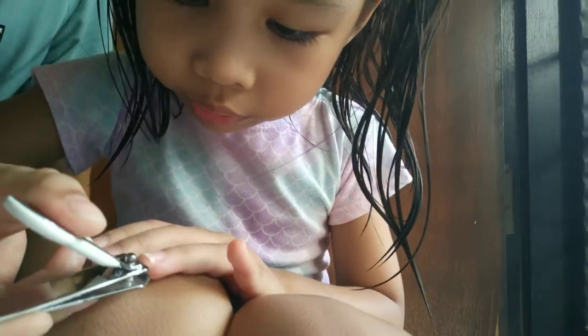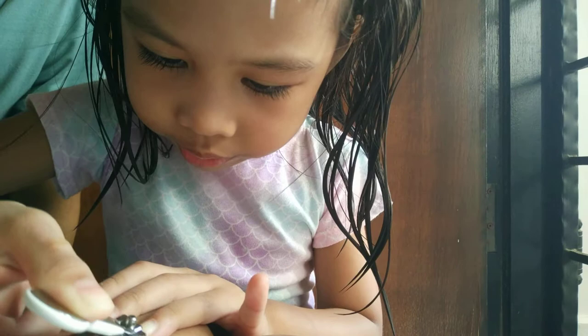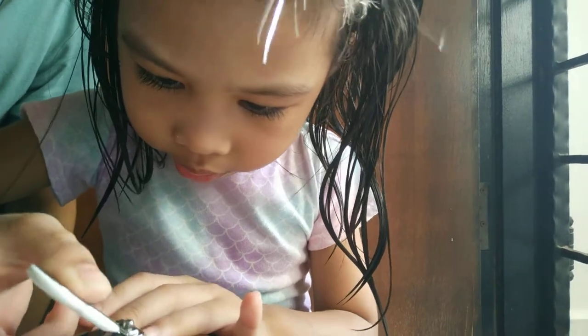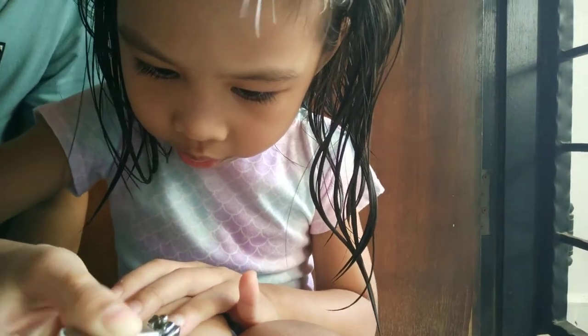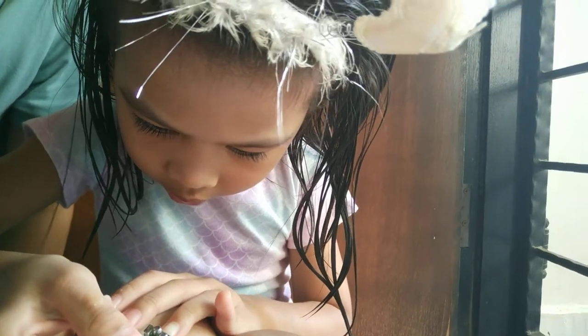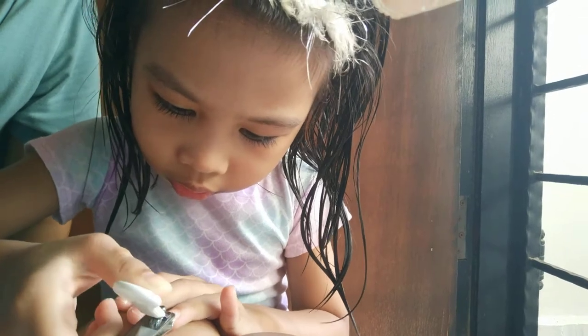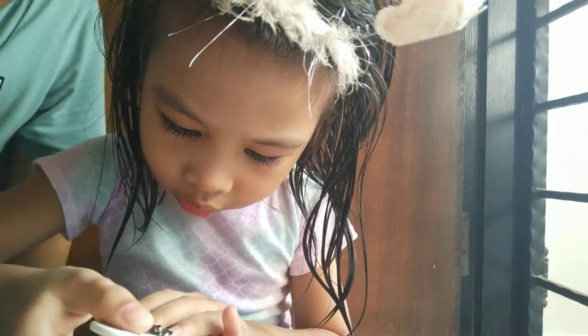It's okay, it's okay. Just leave it. Not so deep. Otherwise it will be painful if you cut too deep. I don't cut very deep, right?